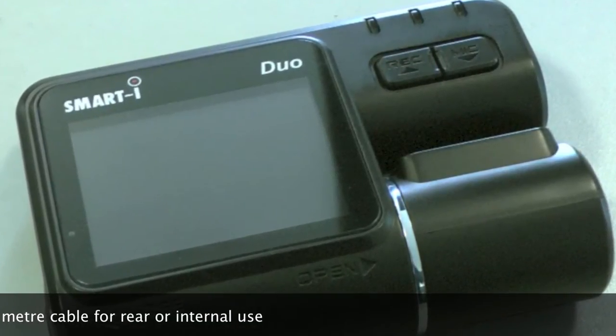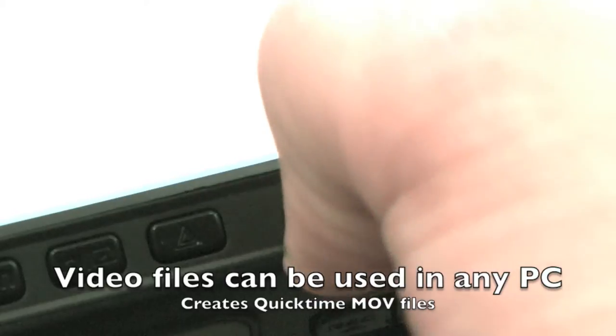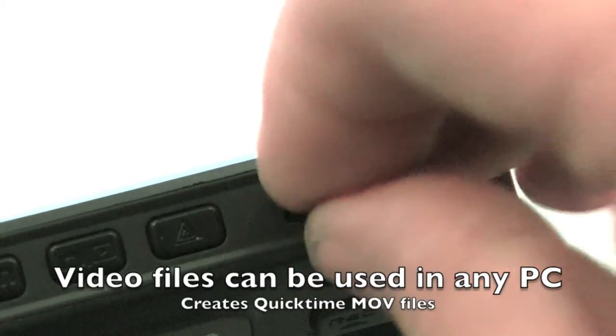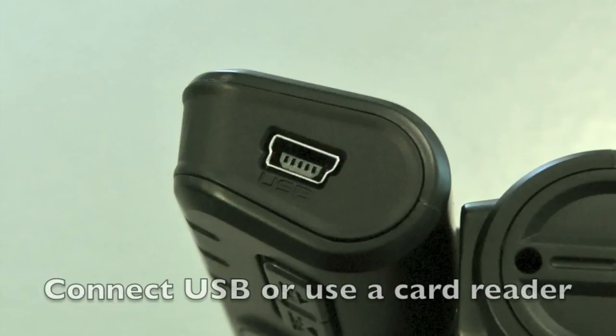The additional camera cable is five meters long and it plugs into the side of the main camera. It records two separate video files to the micro SD card in 720p HD. The recordings can easily be viewed by plugging the unit into a computer, or remove the card and insert it into an SD card reader to view the files.